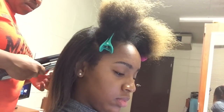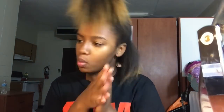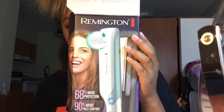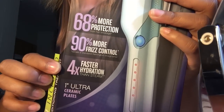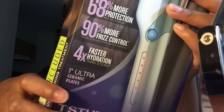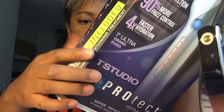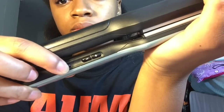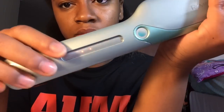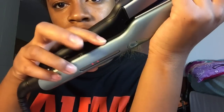The flat iron that she used was really important to this video. It was sent to me and it is really amazing. It's by Remington — their T-Studio Protect flat iron with vapor infusion technology, which I thought was really cool. It has ceramic plates, one inch, and it heats up in like 30 seconds. The buttons are really simple — just an on button and a minus and plus sign.